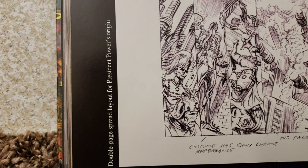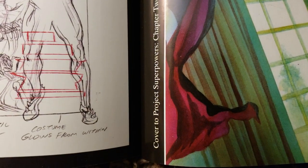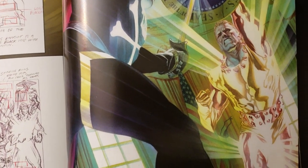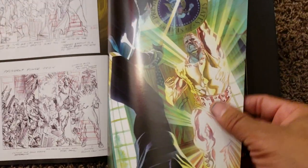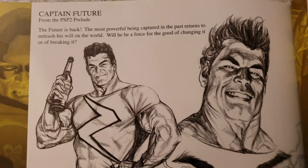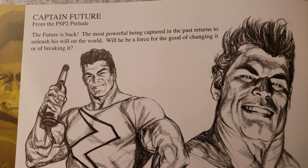This is the over-page spread layout for President Power's origin. This one is cover to Project Superpowers Chapter 2, number one, featuring Black Terror and President Power in battle. This is cool — this is like that guy Alex likes to use for Shazam. He's got him in here as Captain Future on the PSP2 prelude.